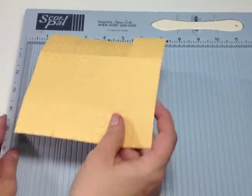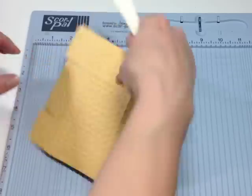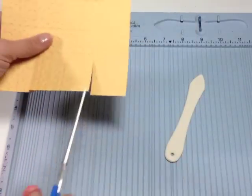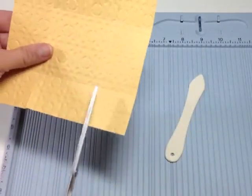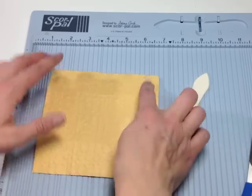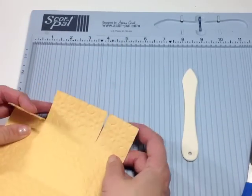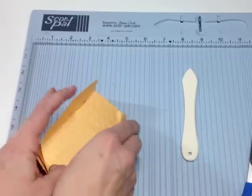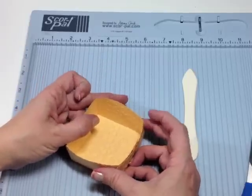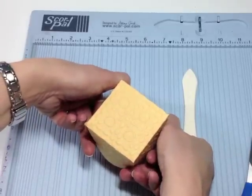Then I took my score pal and made a score at one and a half on each side, and you're going to do this for all of your boxes. Then you're going to take your scissors and just trim right here on each end to create these tabs. Flip it over, put score tape on the corners on each of these, then we're going to build our box by doing some folding — fold the tabs in and the panel up, and do the same on the other side. That creates the base of your box. Do that for all three sizes. When they're all taped, you just turn them over and there is your box.